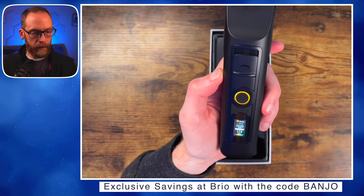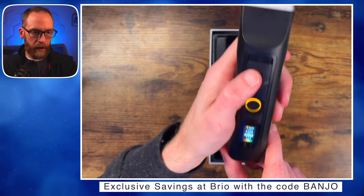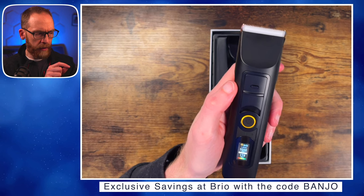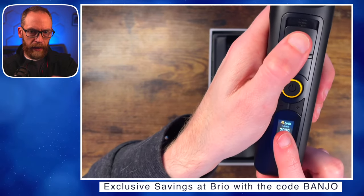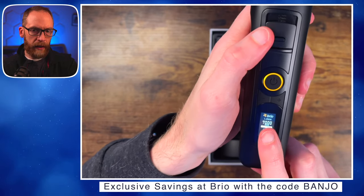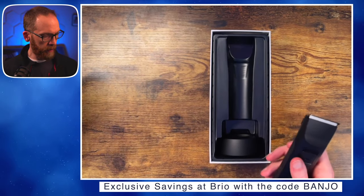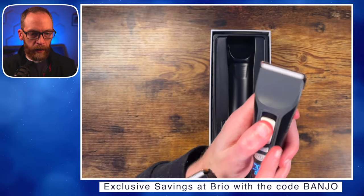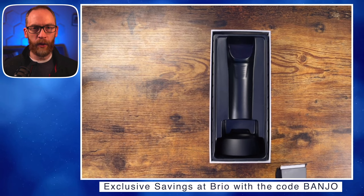Another new feature: the display shows 1.9 millimeters corresponding to the slide on the ceramic blade. As you slide it, it now makes a beeping noise — the original doesn't do that. Sliding it shows 1.0, 1.3, 1.6, and 1.9 millimeters. The original doesn't beep and you have to look closely at the dark markings to read the position, so it's kind of neat to see it right on the screen.